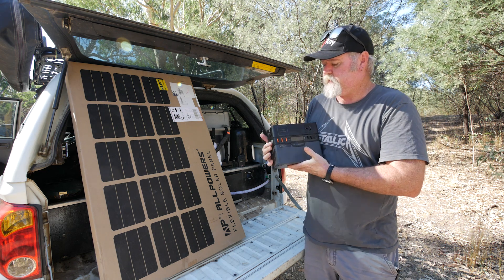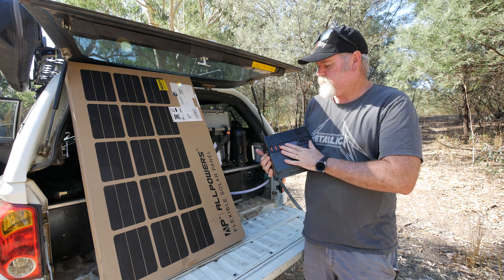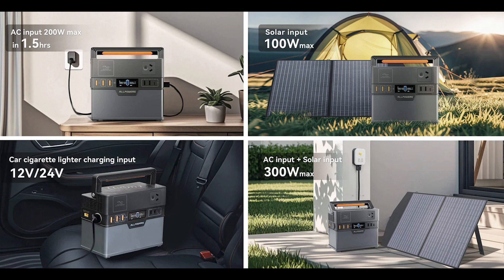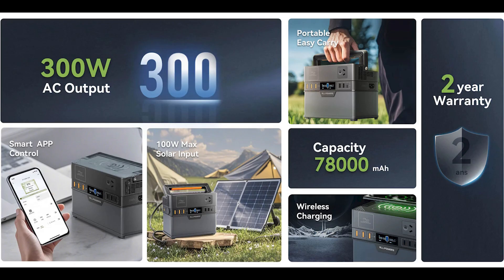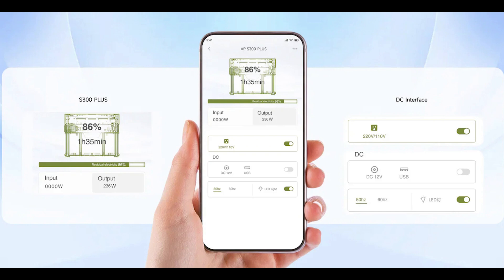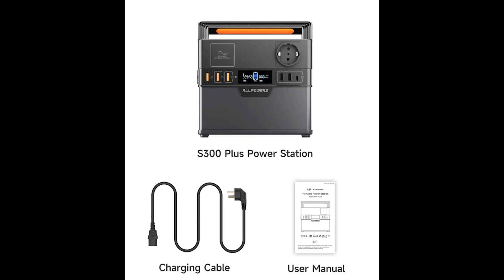Pros and cons. The only con I found — and it's not even really irritating — is that if I've been using it slowly, like just charging my phone for nearly two weeks and the battery's down to about 20 or 30 percent, the gauge isn't fully accurate. It'll stop on you when you think there's still around 20 percent left. When I flatten it faster using AC or charging multiple things, the gauge stays accurate. But with slow, light use over time, it loses accuracy.